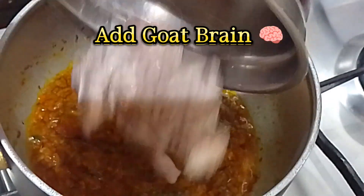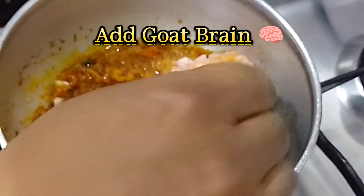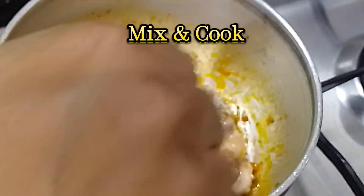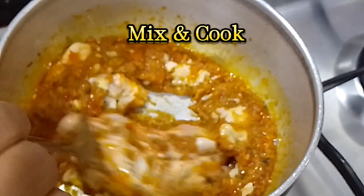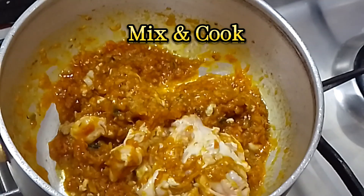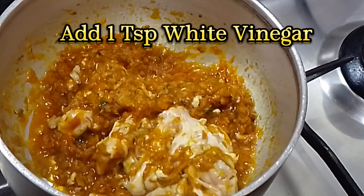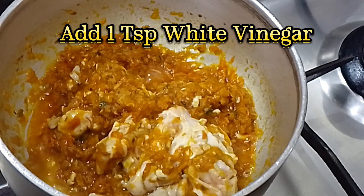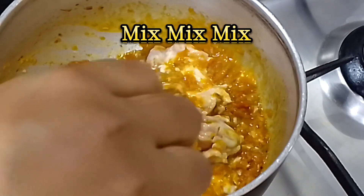Add goat brain, mix and cook. Add goat brain. Add one TSP white vinegar. Mix well.